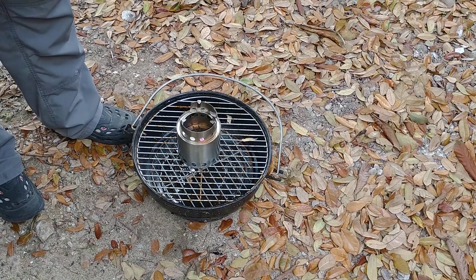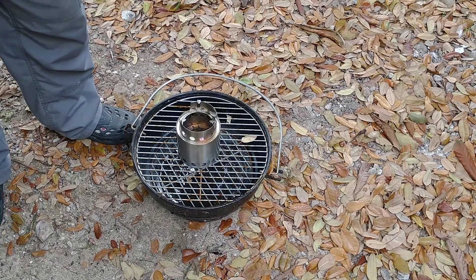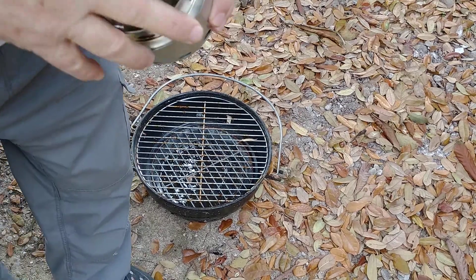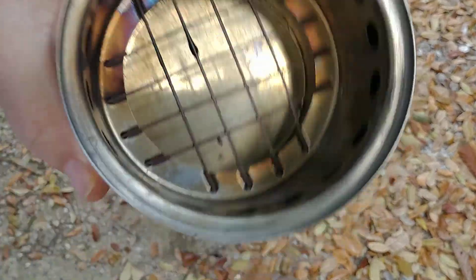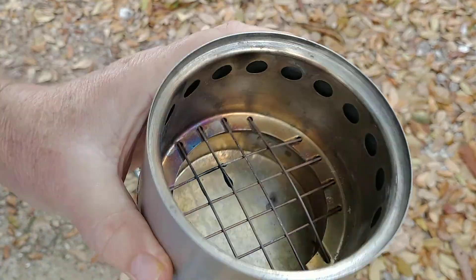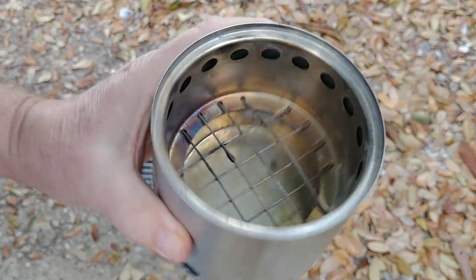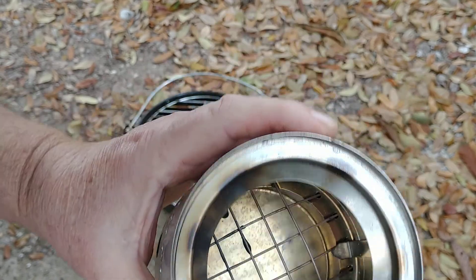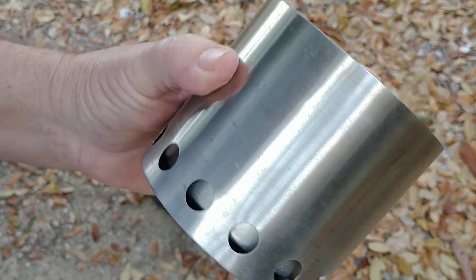This actually beats my numerous hobo stove. Inside it's a little grid and it burns very clean with very little smoke. It's a favorite for backpacking.